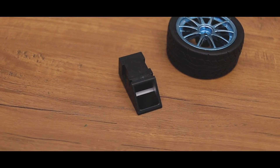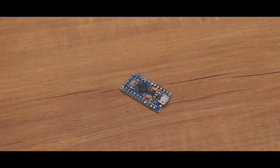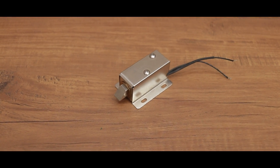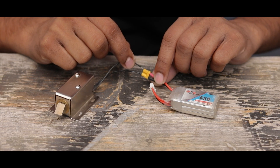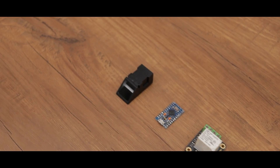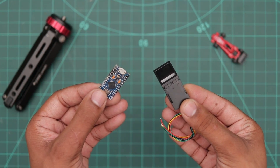This is a fingerprint sensor and it works with an Arduino board. Here I'm using the Arduino Pro Micro, along with a relay module and a solenoid door lock. Here are all the electronic components that we need, and their links are in the description box. First we have to connect this sensor to our Arduino board, so let's do this.